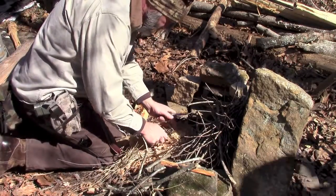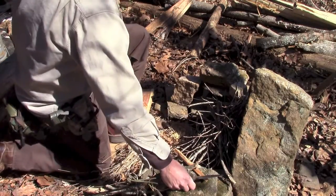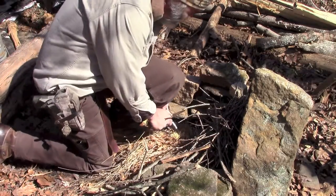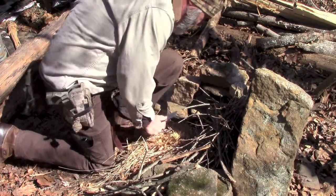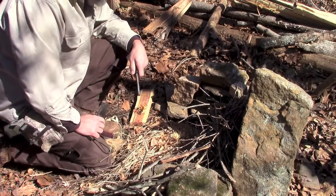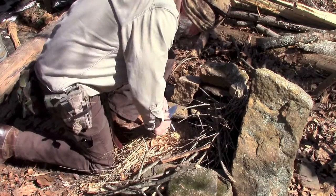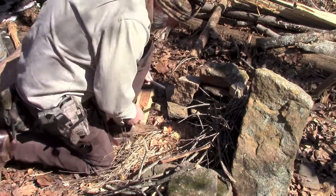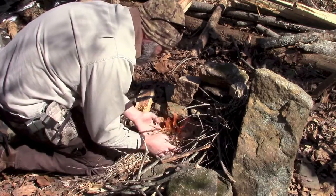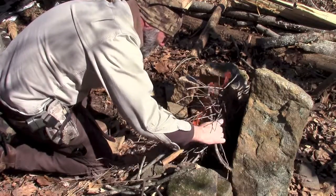So here we go. That's not how I want to do it. One strike didn't work. Let's try this again. There we go — two strikes.